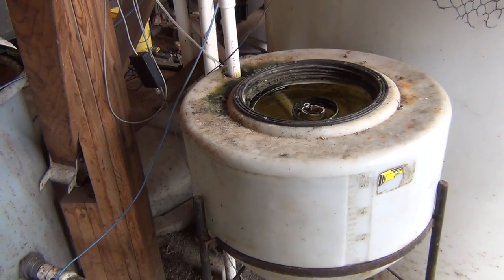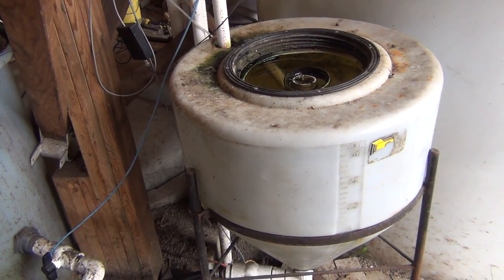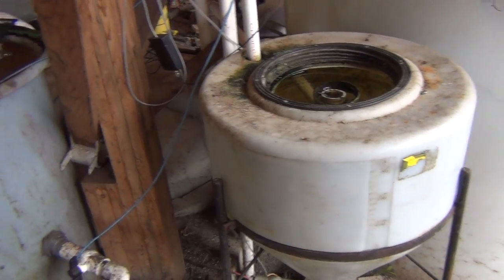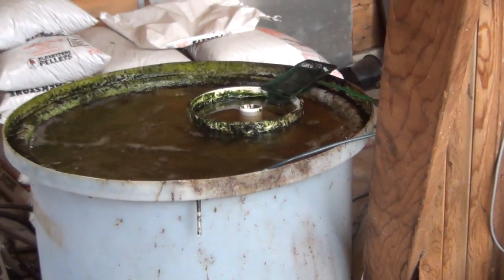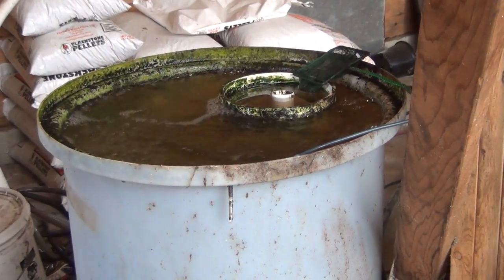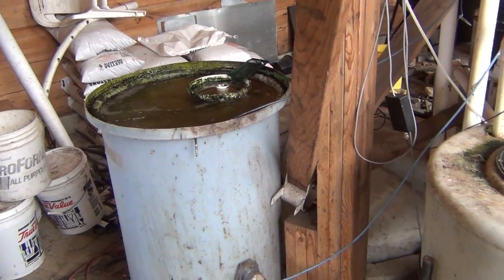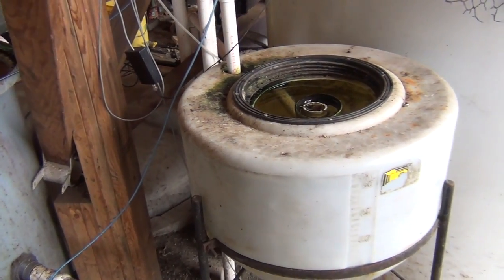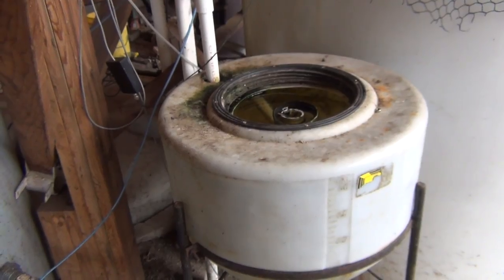This winter I'm hoping to revisit my solids filtration system with the swirl filter and the inline mineralization tank. If you're not familiar with it, I'll leave a link to the various videos about this. Now that it's a couple of years old I have some refinements I want to make to it, and we'll be replacing the entire thing — hopefully I'll get around to it this winter.